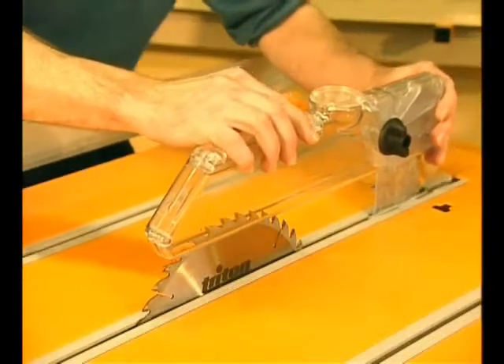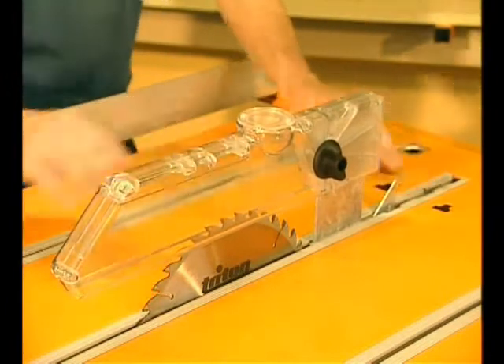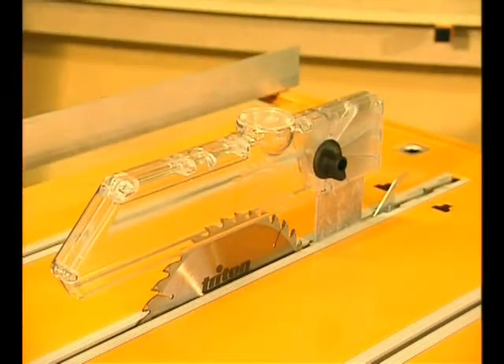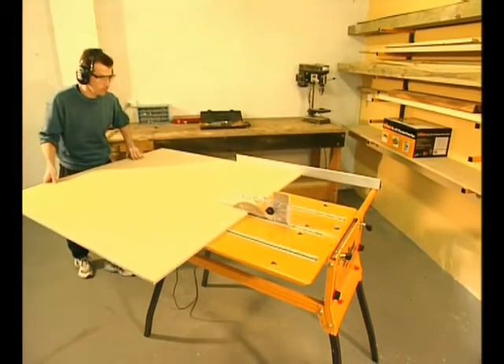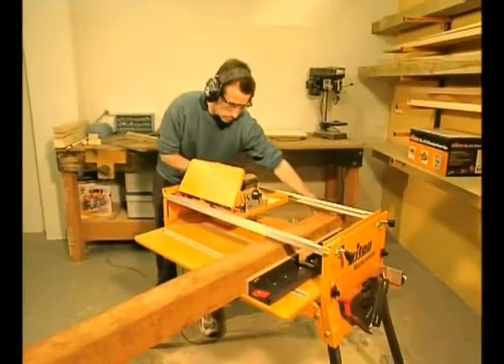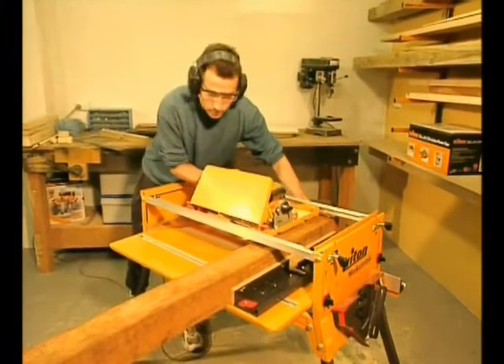Everything on the Series 2000 is quick, easy and user friendly. So in about 30 seconds you're ready to go with a high precision big capacity table saw or a cross cut saw for dealing with long heavy pieces.